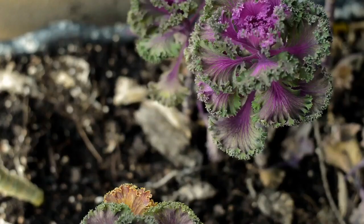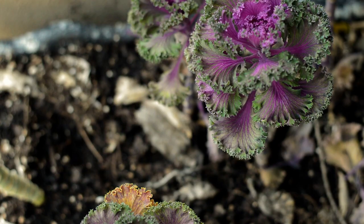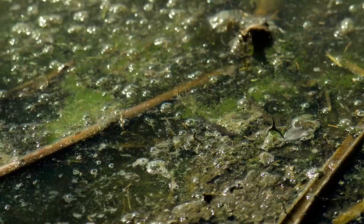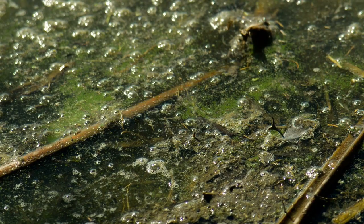If the eggs were laid on the ground, the larvae will feed on decaying plants and roots. They can be pests to some people, killing their plants and grass. If they hatch on water, they will feed off algae and other small creatures they are able to catch.